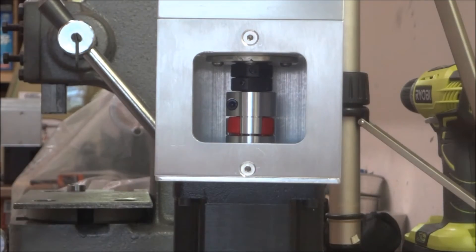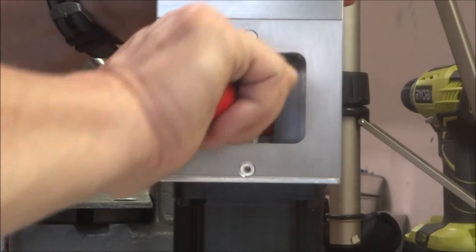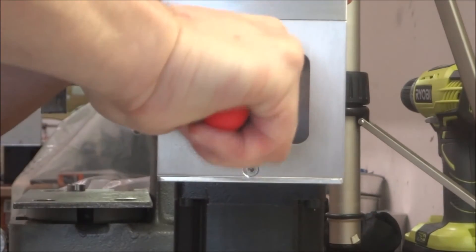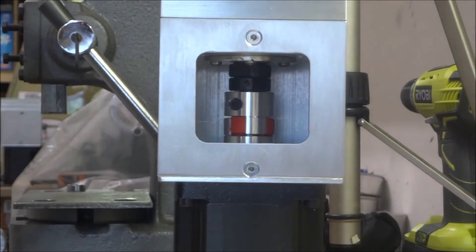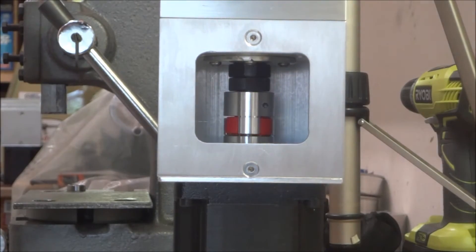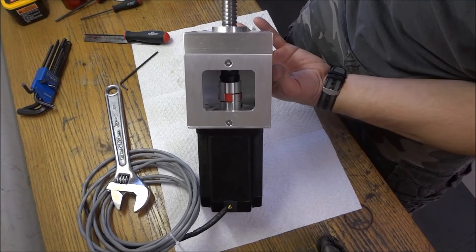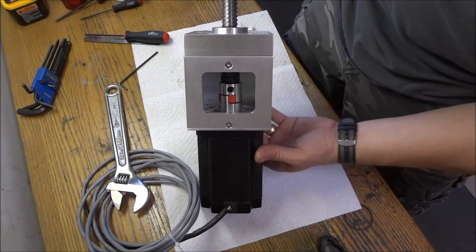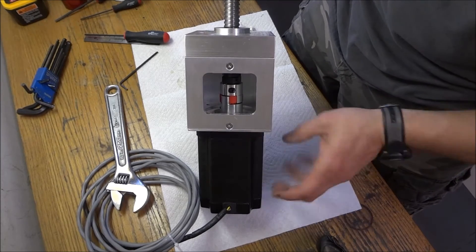Now we just need to tighten this set screw here. The Z-axis is assembled, and now we'll work on the X and Y axis and get those assembled.